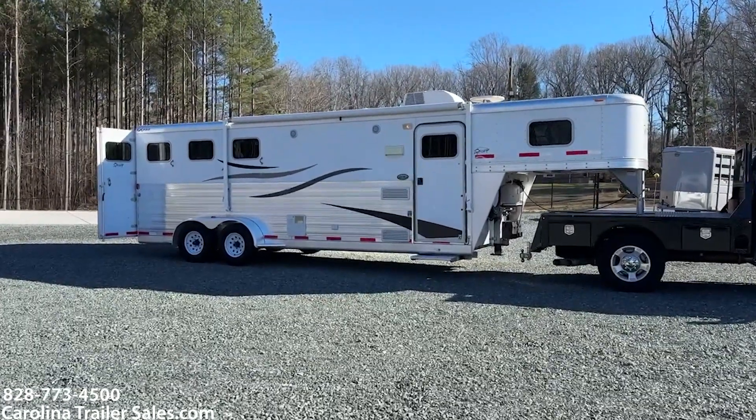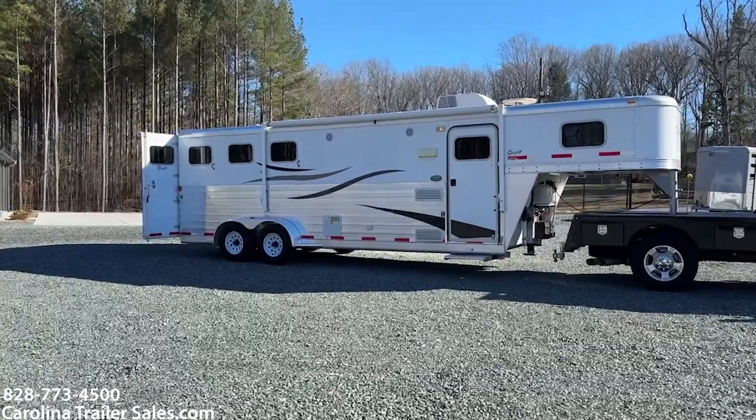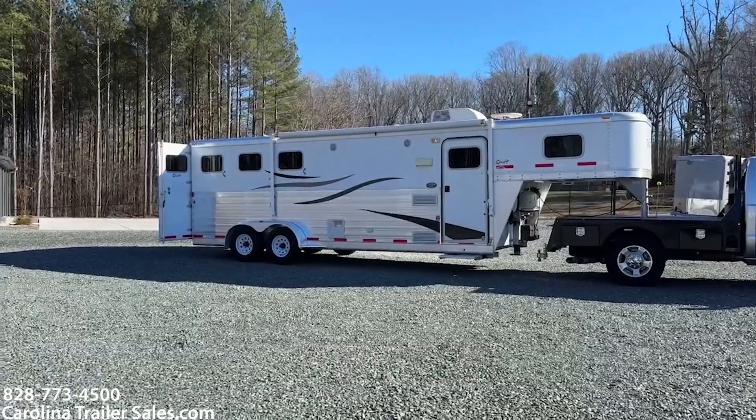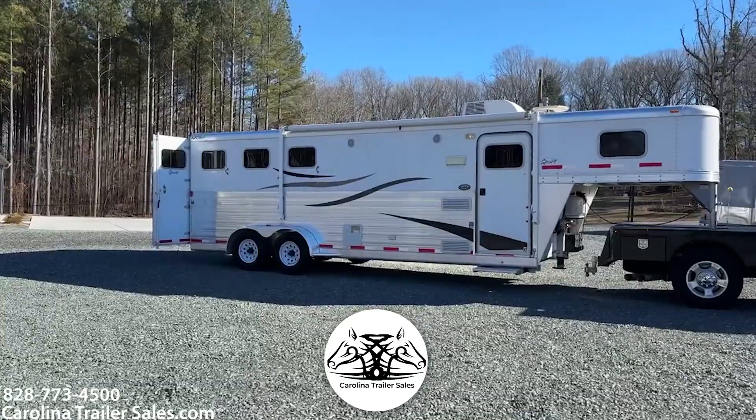Hey everybody! Happy New Year! It's Ashley, Carolina Trailer Sales, carolinatrailersales.com. We're located in Pine Hall, North Carolina. We are by appointment only and the best way to reach me is 828-773-4500.